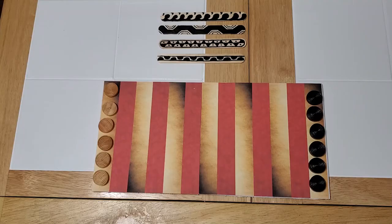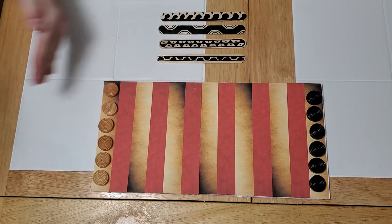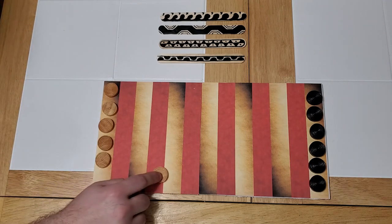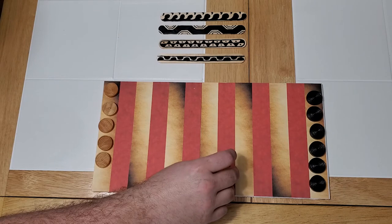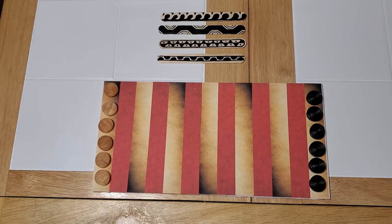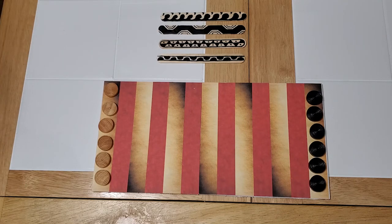Now that you know what you need to make your own board, let's take a look at the rules. The game begins with each player having all of their pieces or warriors on their home base on each side of the board. The object of the game is to move your warriors out onto the battlefield, capture your opponent's warriors, and bring them back to your home base. Each piece that you capture is worth one point.